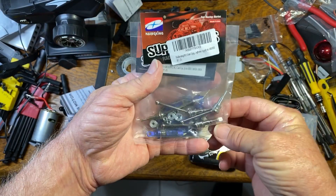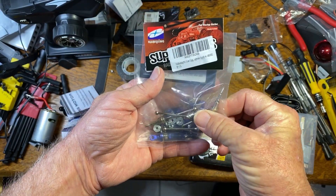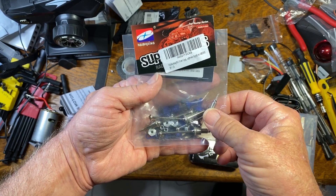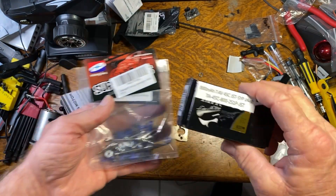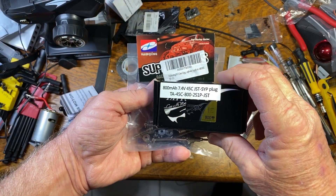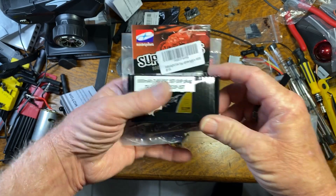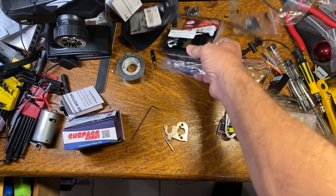I got a little set of shocks, some metal CVDs so I can probably put a different set of rims on it, and a little 800 milliamp 2S LiPo battery that will fit into it, so I can put a LiPo in it.